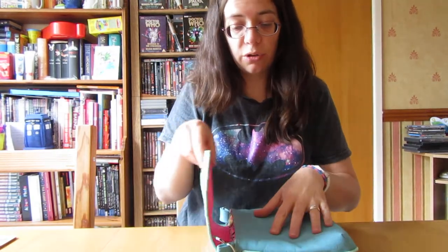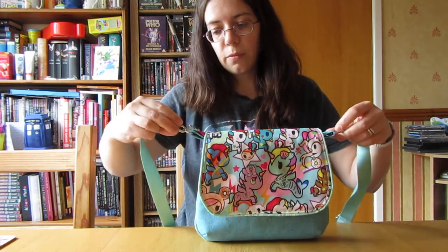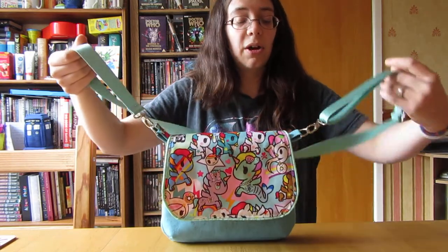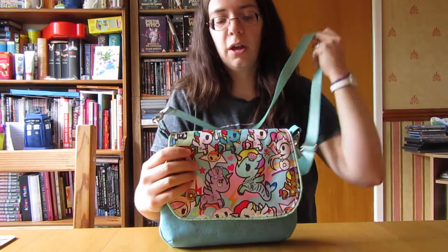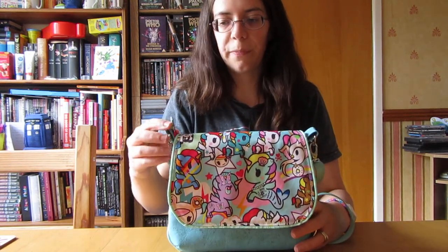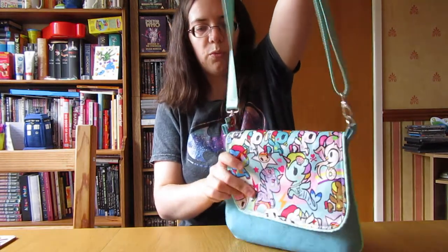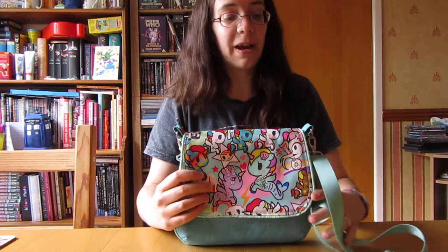The pattern also called for the strap to be made out of this cork fabric, and I probably would have done that. But I didn't have enough cork fabric left - I only bought a small sample because it was quite expensive. I think it was about two fat quarters worth to make those two panels and these bits. I had a good strip left, but not long enough to make a strap, so I just made it out of this mint webbing. I'll show you it in comparison to a quick.